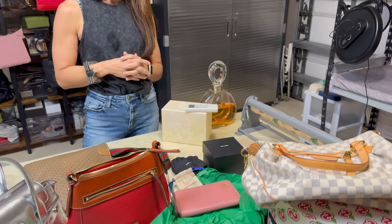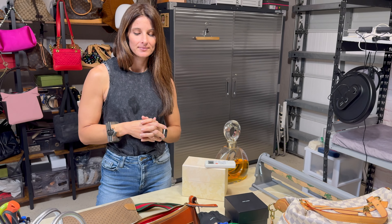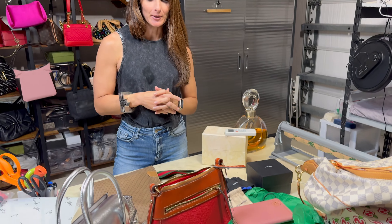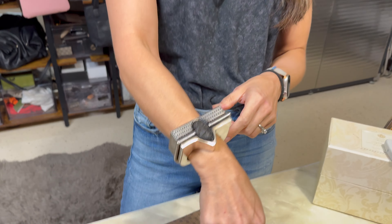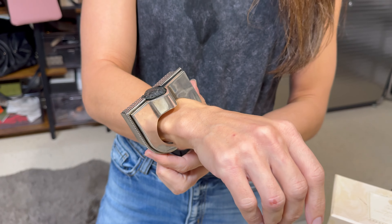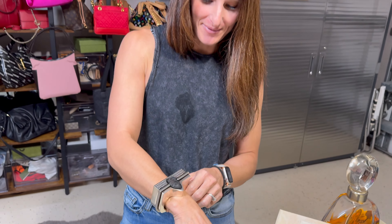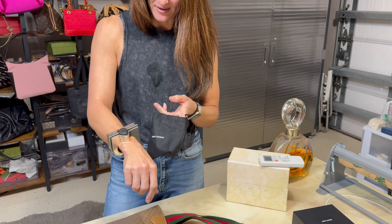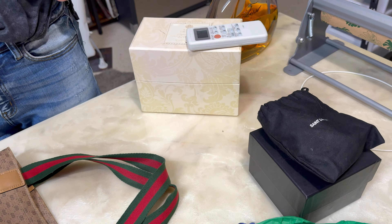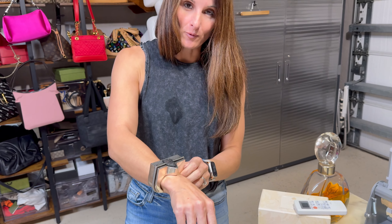Alright, unboxing day — just got in quite the mountain of purses. Give us a quick rundown. Well, where do we start? Start with that thing hanging on your wrist. Oh yeah, you can't really miss it — it's like a cuff. Or a bangle? No, it's definitely not a bangle, that's a weapon. This is a YSL piece and it comes with the box and the dust bag. I think it's vintage and it's some kind of ornament for your wrist.